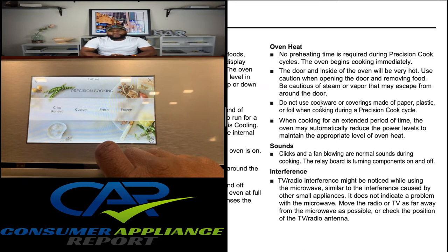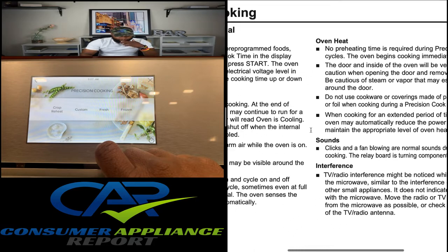TV and radio interference might be noticed when using the microwave, similar to the interference caused by other small appliances. It does not indicate a problem with the microwave — move the radio or TV as far away from the microwave as possible and check the position of the antenna. With all the technology in these appliances nowadays, you want to keep that in mind.